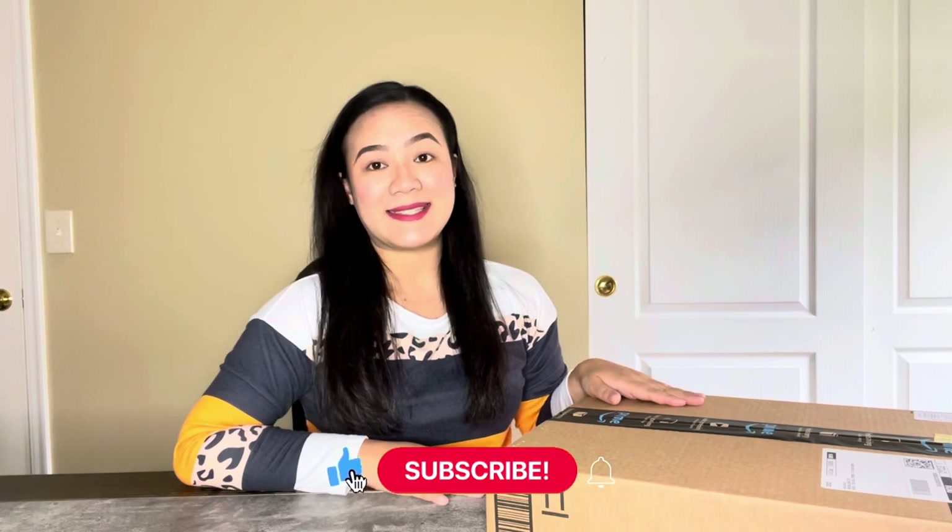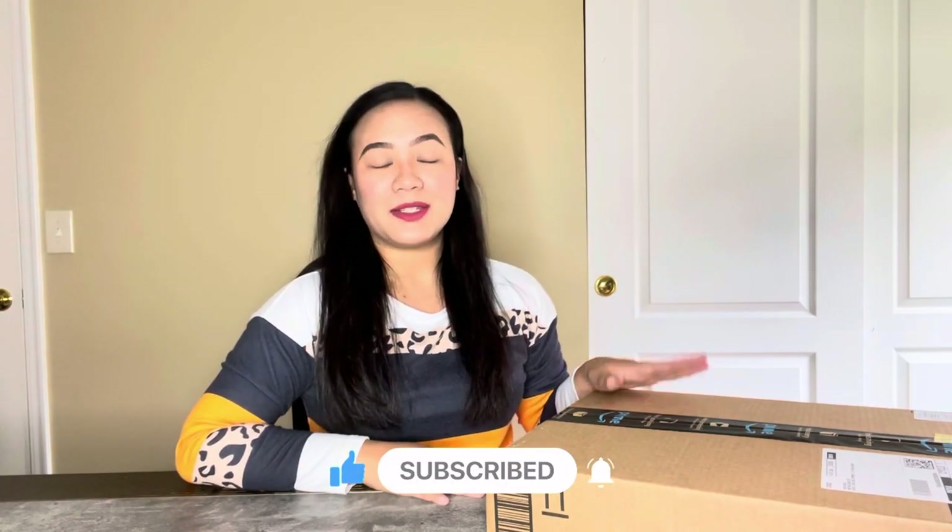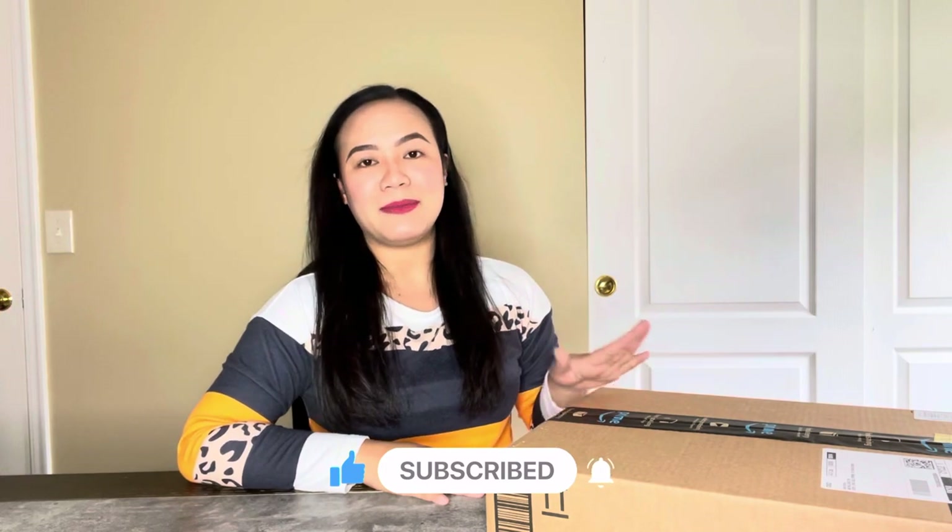Hi guys, AV here. Welcome back to my channel. For today's video, I'm gonna be doing another unboxing slash review. I got this package from the company called Tojito US. They sent me their A3 light pad. So I'm gonna open this box so we will see what it looks like. Let's jump right in.